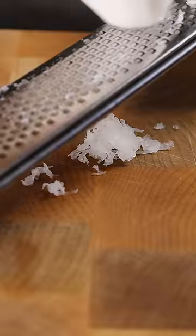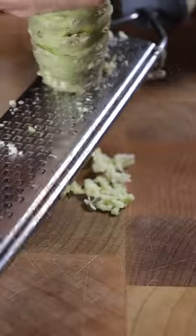Let's start by grating some daikon, also known as muli, and then slice up some green onions. If you have fresh wasabi, by all means use it. Just have all that prep work prepared.